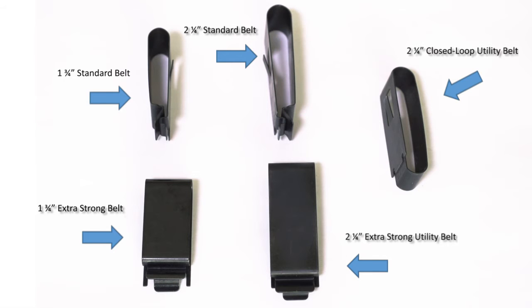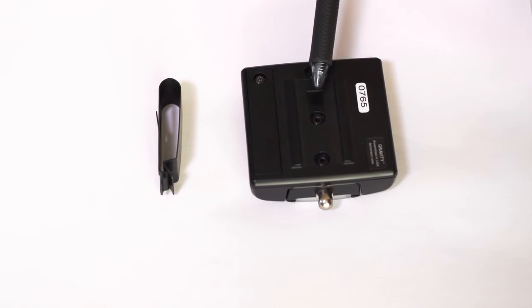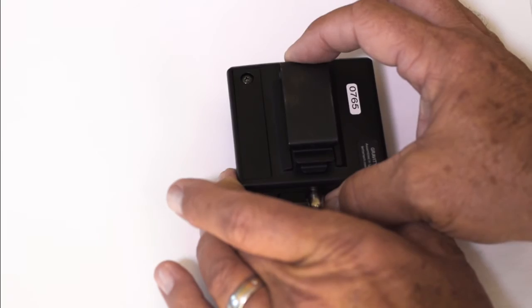There is also a two and a quarter inch closed loop clip. This clip must be slid onto the belt and it will not come off without you removing your belt and sliding it off. Be sure the center tab of the clip is bent outward slightly. Slide the belt clip between the center rails on the back of the belt unit, and listen for the click of the tab locking in place.